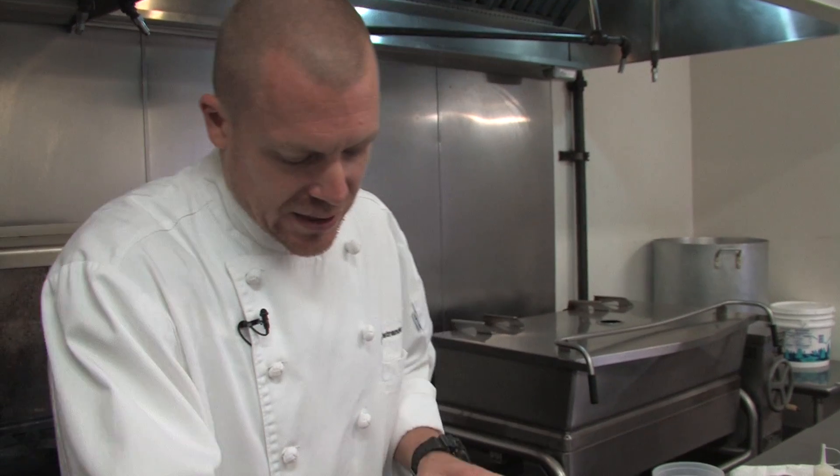We're going to mix all that together. I'll let this sit in the refrigerator and marinate for about two hours. That two hours is going to let all those flavors really sink into the meat so that when you cook it, you get even flavor all the way through.